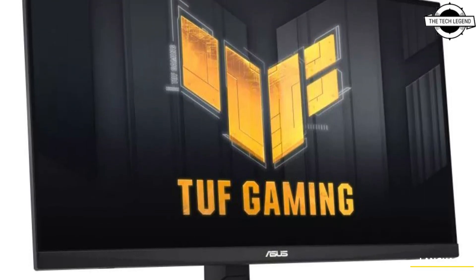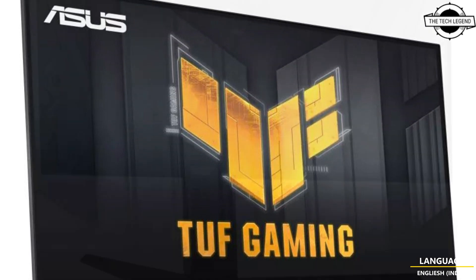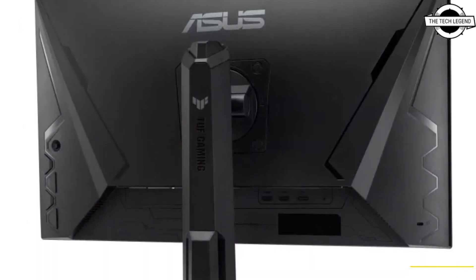It integrates synchronization technology like AMD FreeSync Premium and WSFD sync for smooth frame rates.